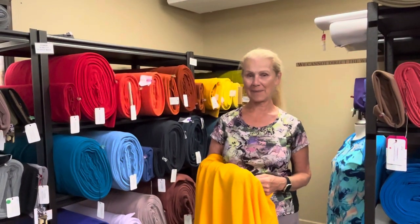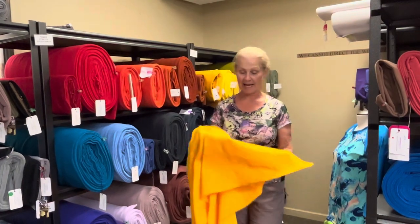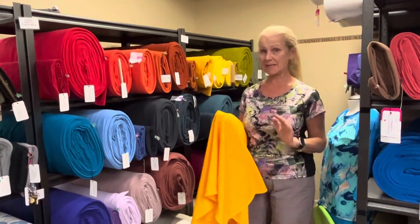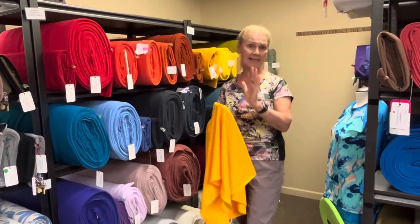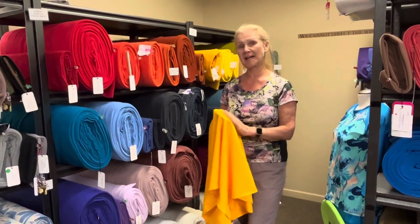Hi everybody, Leslie from Discovery Fabrics. I'm going to talk to you about Polartec Power Stretch Fleece, and I'm going to give you a little tour of all the colors that we've got. We have such a great selection of colors, and it can be really hard sometimes if you're looking on the website — you've got so many colors in the drop-down menu and you can't compare them side by side, so this will help you visualize a little bit better.